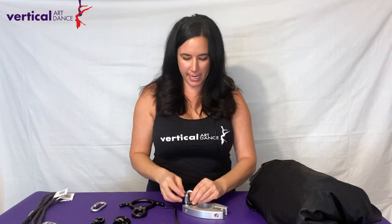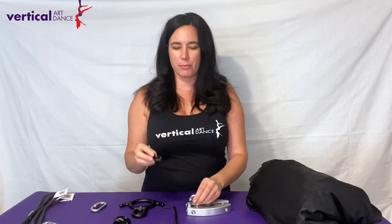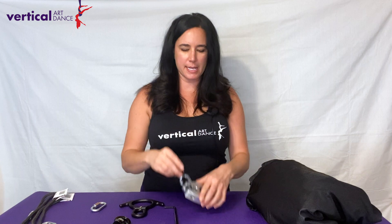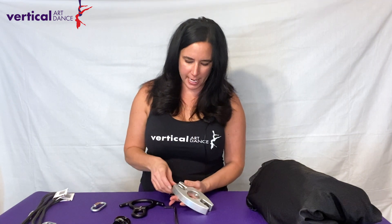I am going to have to open this up, however. I'm going to choose to use the Rock Exotica Nano Swivel for this application. A benefit of that is the smaller piece has a rubber grommet inside of the ring so that will stop any vibration and also any movement up and down the connector. Now that that's on, I can screw that gate closed again.